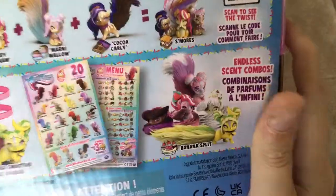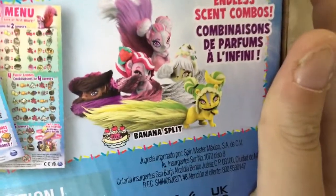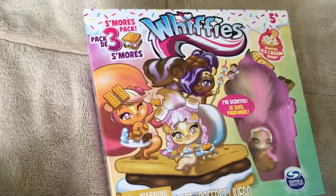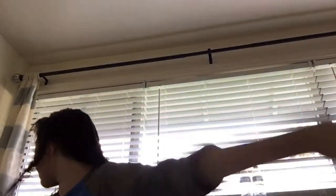Anyway, let's open up this one. This is the Whiffers S'mores pack. There are other ones to collect. Let me flip it around - this is the S'mores pack, and in this pack I'll be getting Gabby Graham, Marnie Mello, and Coco Carly.